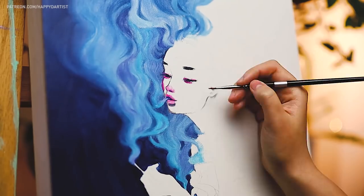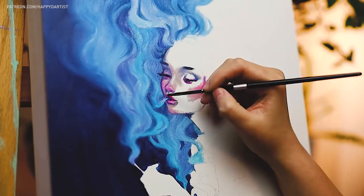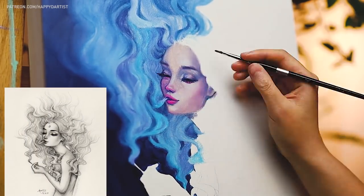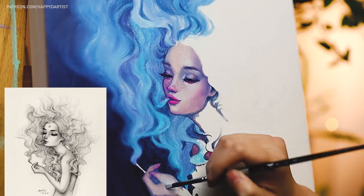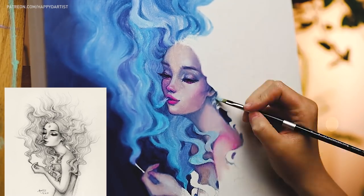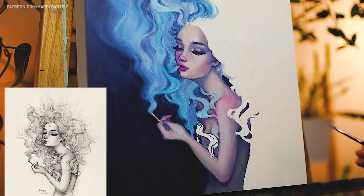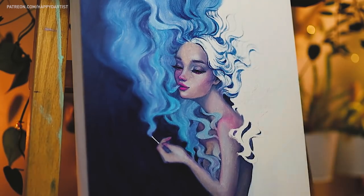Hello everyone and thank you for tuning in to my latest oil painting time-lapse. This piece is titled 'Dissolve' and it actually started off as a little Patreon reward drawing that I made a few months ago. When I created the drawing I didn't use any references because this idea just quickly appeared in my mind and I wanted to capture it before I forgot.